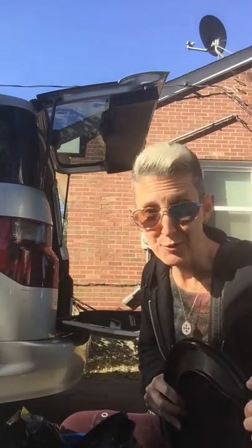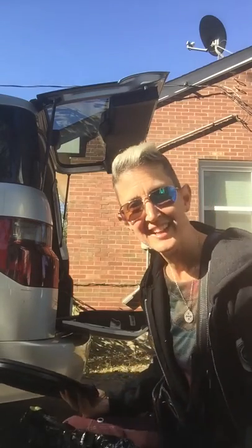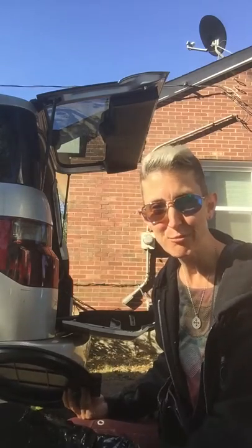I can tell you it's worked for me, and I'm excited to try this out this weekend — a new way without the bags they provided. Made my own bag. I'll let you know how it goes. Have a beautiful fall break everybody.